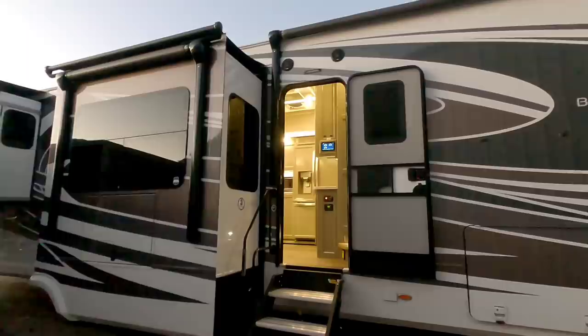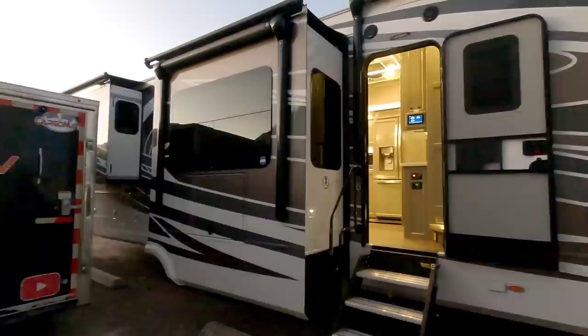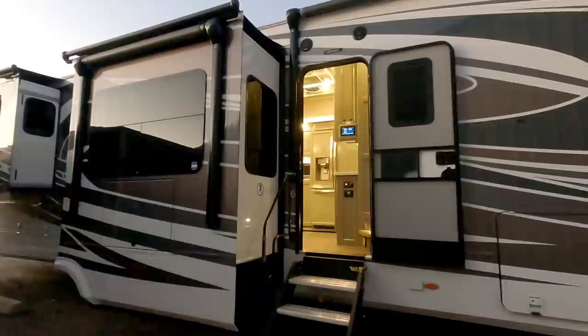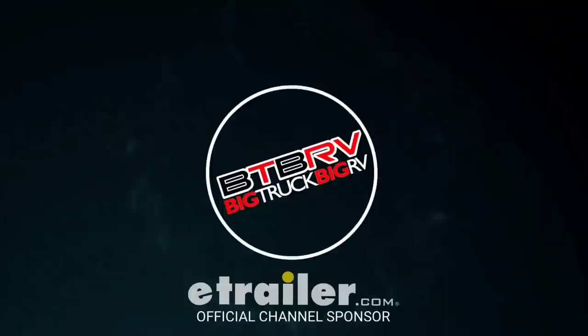We are out here at the 2021 Vanley Beacon fifth wheel. This is an absolutely beautiful full body paint, full profile. It has five slides — three on one side, two on the other. It has a raised rear deck with storage all underneath it. Absolutely gorgeous fifth wheel, and it's been a while since I've done a walkthrough of this unit, so I'm going to do a quick walkthrough to show you what this thing's all about.